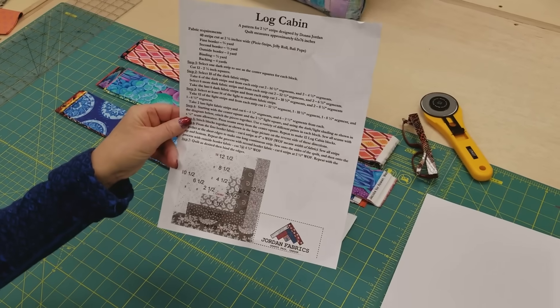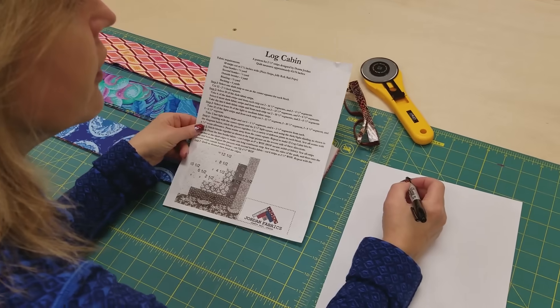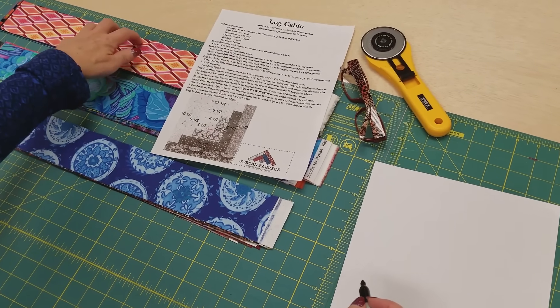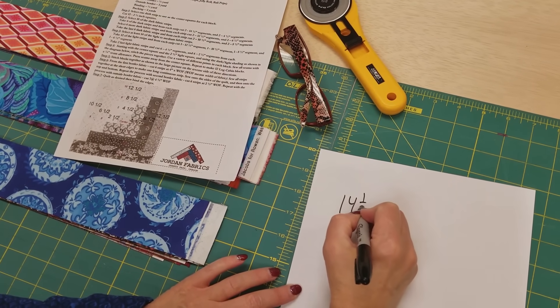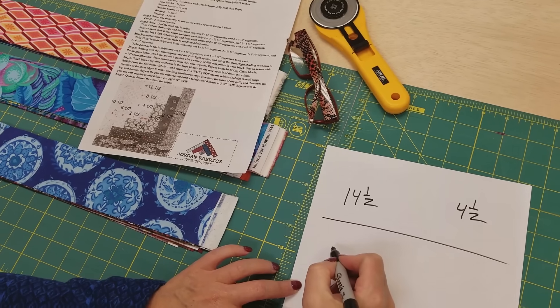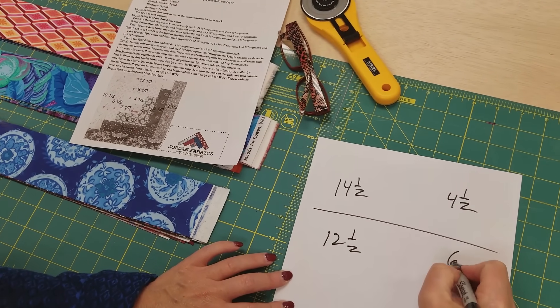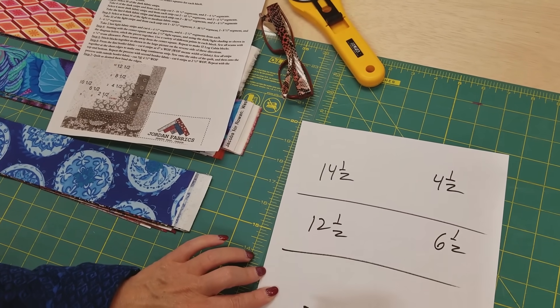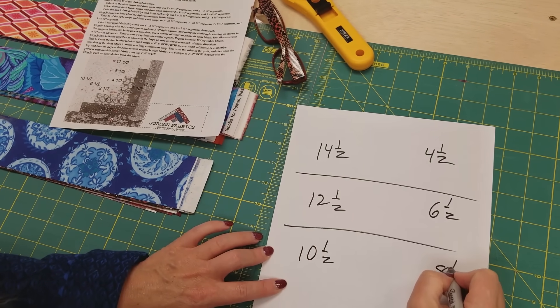We have this pattern as a free download, but since the writing is so small I'm just going to rewrite it over here. We're going to take each one of these stacks. From the first stack, we're going to cut 14 and a halves and four and a halves. From the next stack, we are going to cut 12 and a halves and six and a halves. And the last stack, we're going to cut 10 and a halves and eight and a halves.